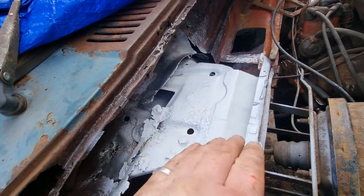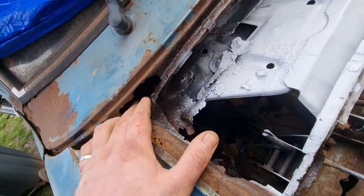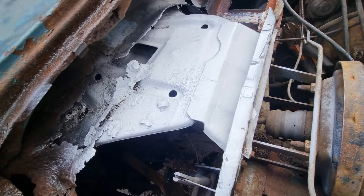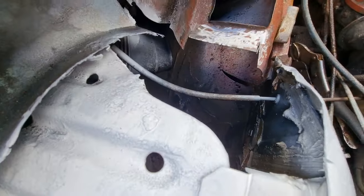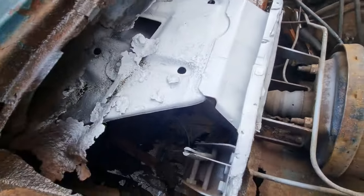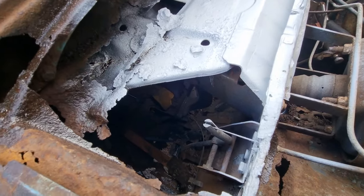I'm only going to be coming up so far though, because in here I've got to take this inner wing off to get all in there. There's no point in going too far. I'll bring it back when I've made some more progress.